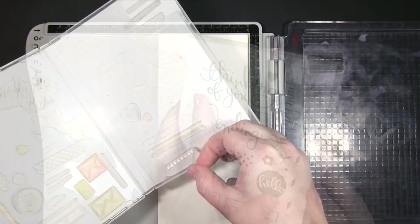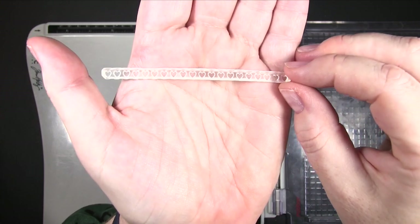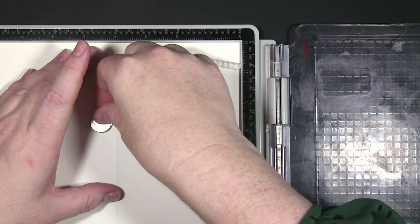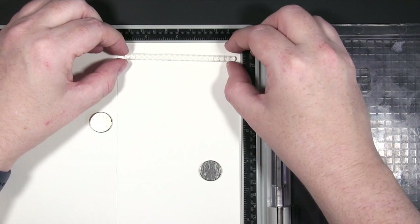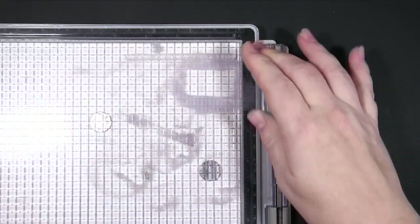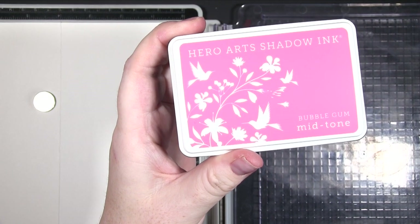You saw the two different stamp sets I'm using from Simon Says Stamp. I picked out this lovely heart border to start with, and then it occurred to me it would be a lot easier to do this if I unfolded the card base so it's flatter. I repositioned this lovely border at the top of the card, because we're going to create the sentiment at the top — I just thought it would be nice to have something there that brings in those hearts.